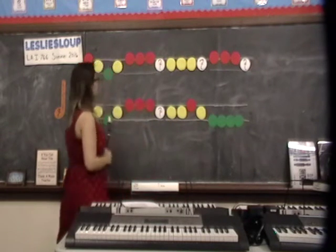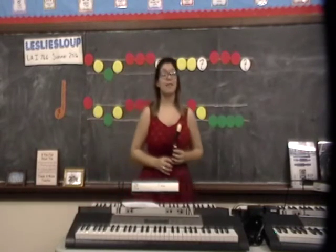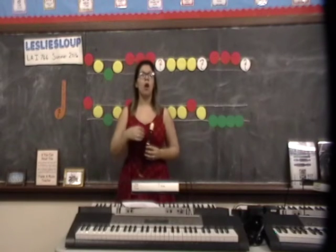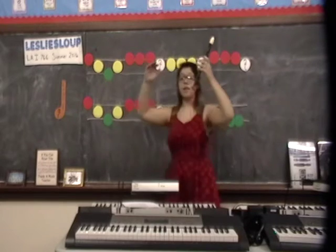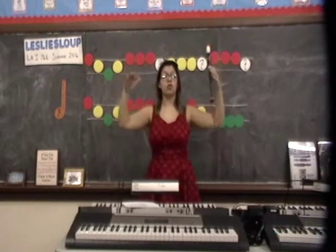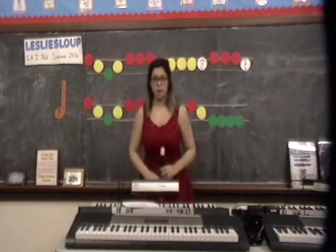We're going to listen through the piece one more time and sing it together. I want you to think about what movements we can do with our bodies to show the high space, to show the middle space, and to show the low space.